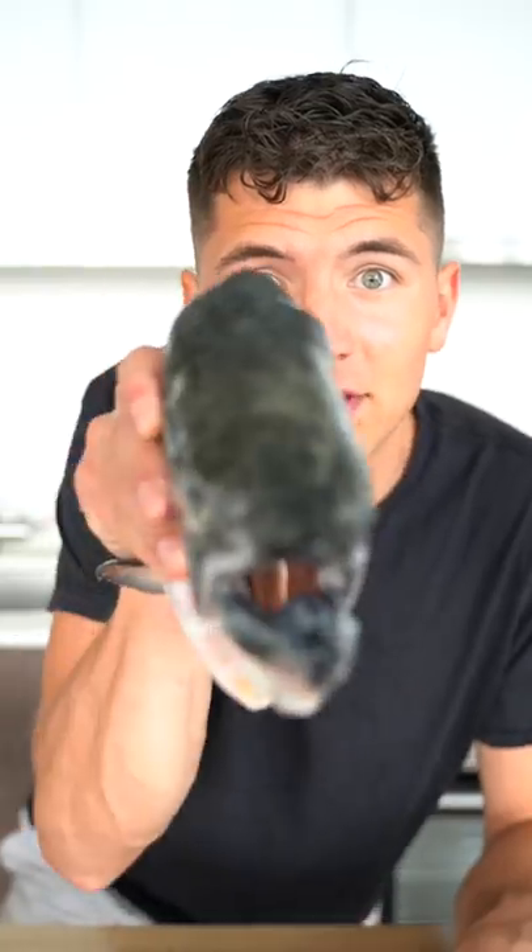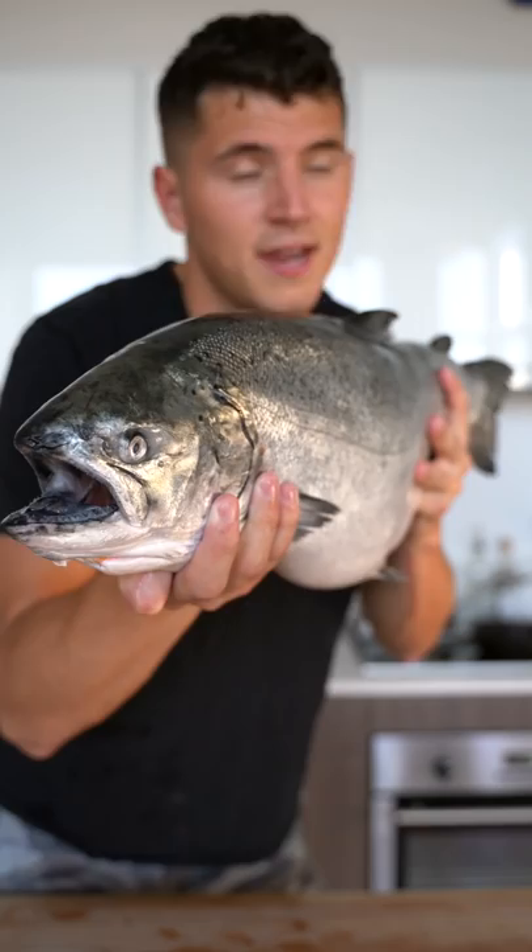Let's make salmon sushi. This right here is a beautiful king salmon, fresh out of the cold waters of Canada. It's time to cook this baby up.